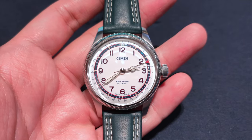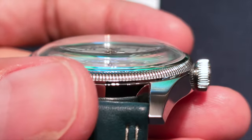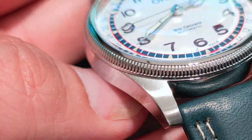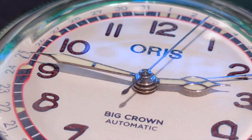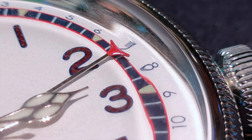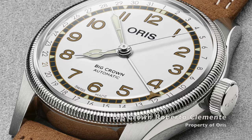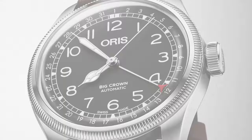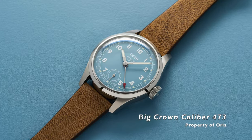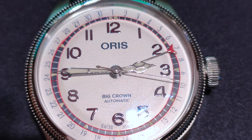The design cues on this watch follow the AORIS Big Crown design, with a dome-shaped sapphire crystal with AR coating, a traditional thin coil-like bezel, cathedral hands, and the pitchfork pointer date hand. The key difference from other Big Crown models is the colored minute track — all other Big Crowns have a skeletonized minute track, whereas this one has a solid track, giving an illusion of a smaller dial.